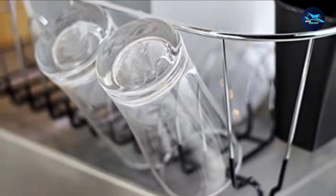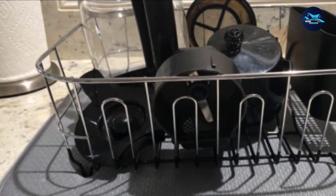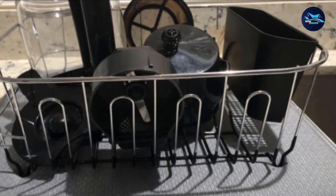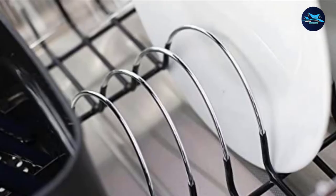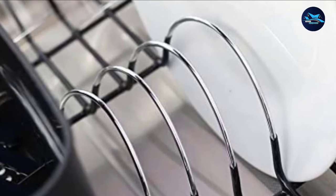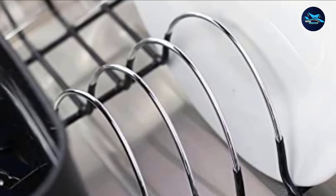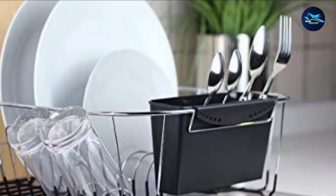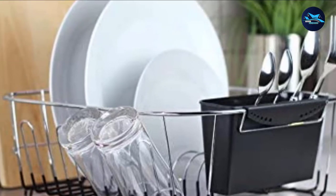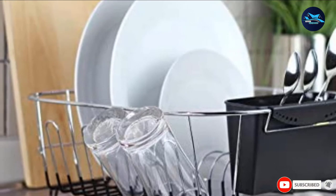This best dish rack has a detachable compartment for spoons and forks. This compartment has holes, so it drains automatically. Also fitted with unit spaces for hanging bottles and cups, it serves an overall function. Able to hold up to eight dishes, you can either use this self-draining rack on your kitchen counter or place it directly in your sink.